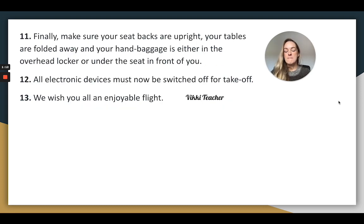Finally, make sure your seat backs are upright, your tables are folded away and your hand baggage is either in the overhead locker or under the seat in front of you. All electronic devices must now be switched off for takeoff. We wish you all an enjoyable flight.